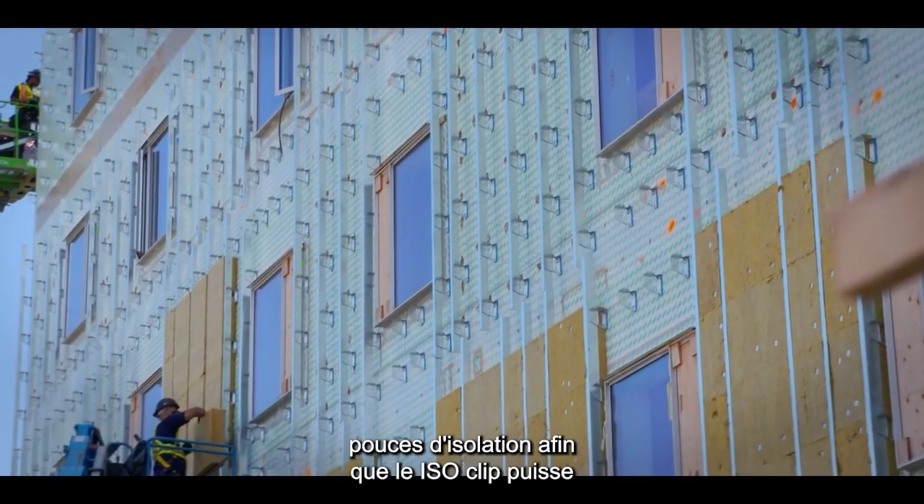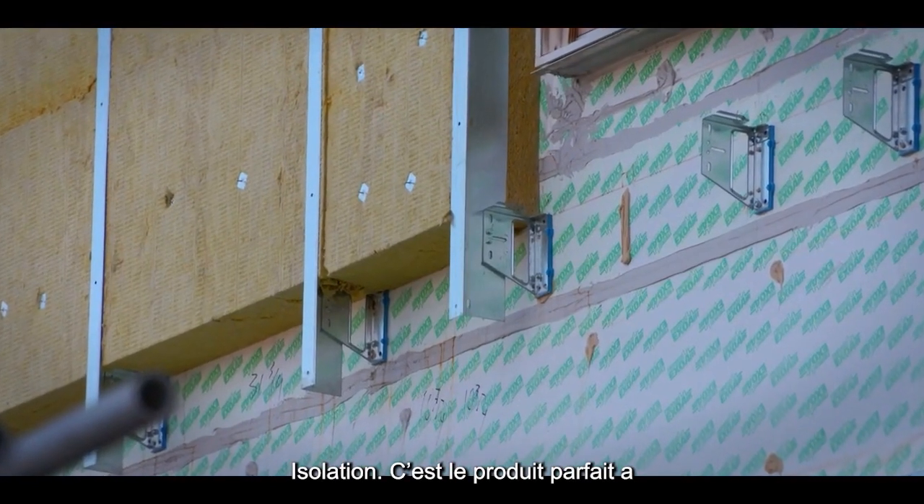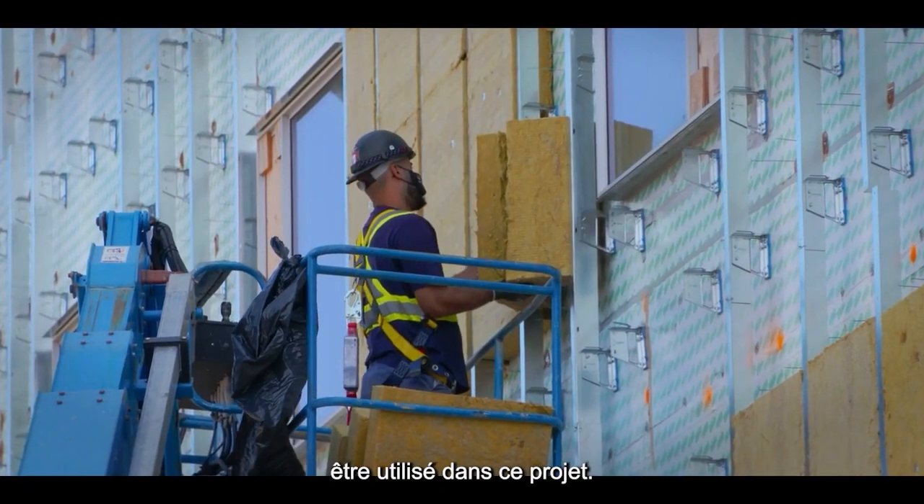We've got six inches of insulation here. The ISO clip can accommodate between two and eight inches of insulation, making it the perfect product for this project.